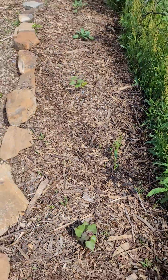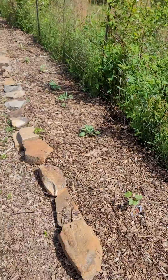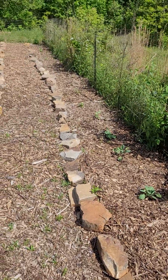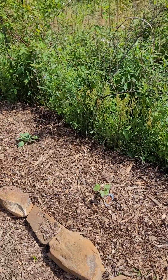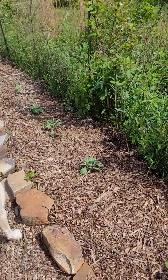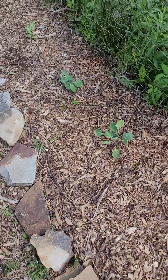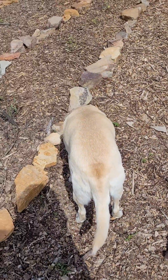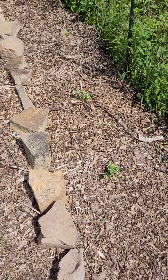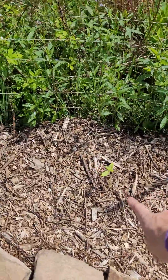We've got a couple of sweet potatoes planted, and I'm loving these rocks I gathered all around our property — they serve as a really nice container for the rows. We've got Brussels sprouts looking good, some watermelon, and Miss Bella loves to be my little garden buddy. We've also got a couple of cucumbers there.